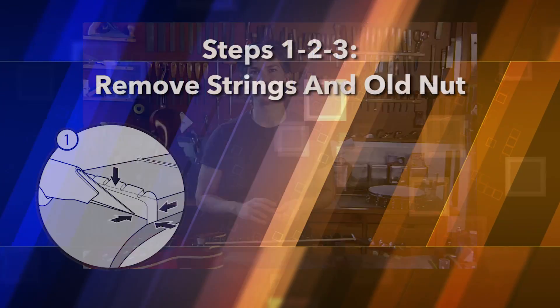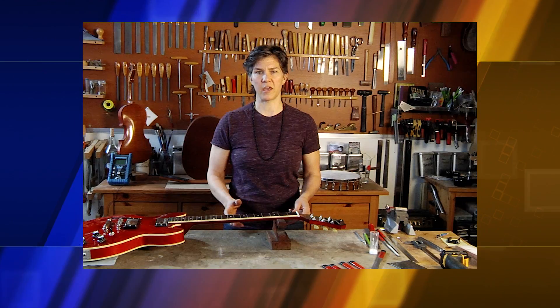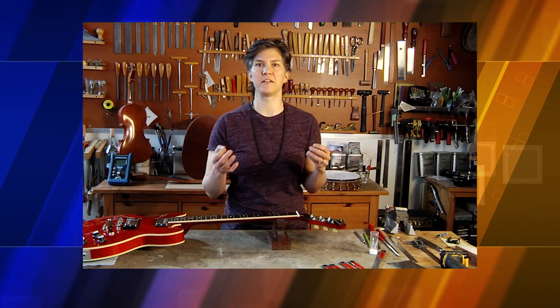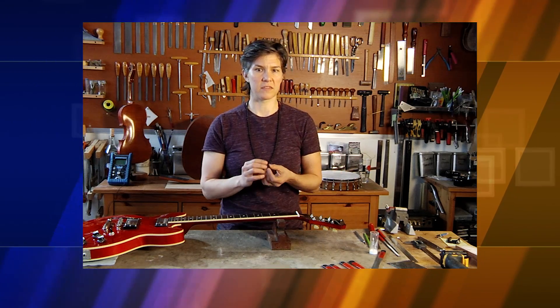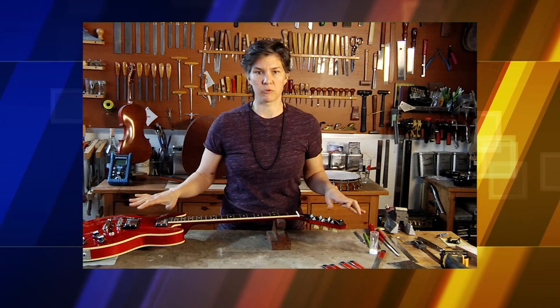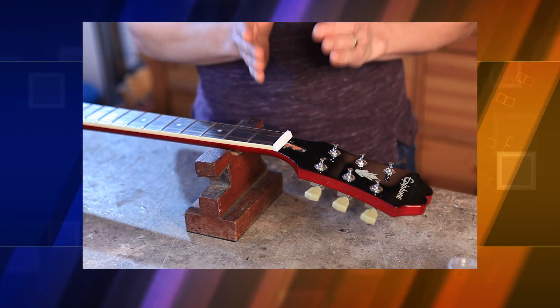Once it's in there, no fuss, no muss, you're going to play in tune. We've found the pre-slotted nut that we're going to use by using the Finding the Right Nut Guide. This is the Tusk 6061. We've already removed the strings on this guitar and now what we're going to do is remove the original nut.